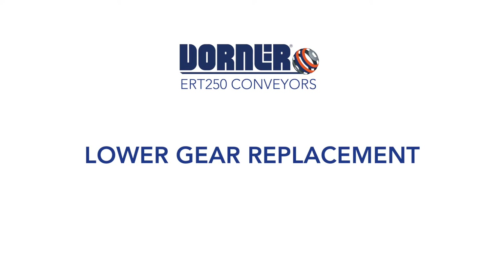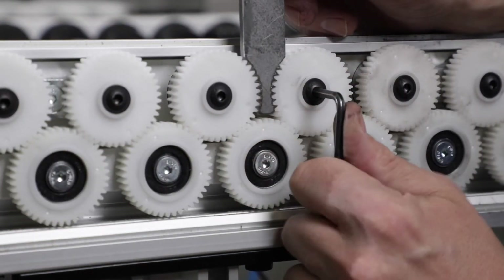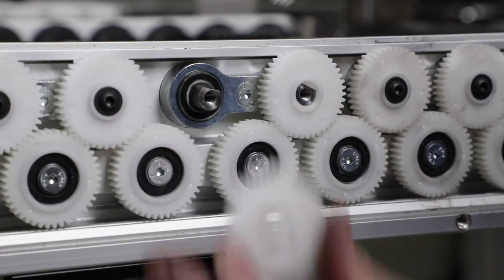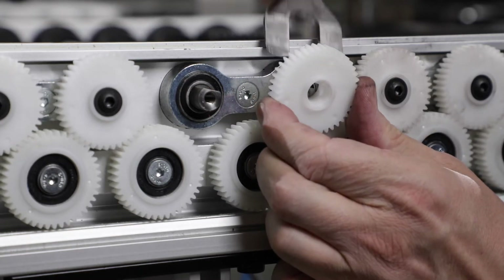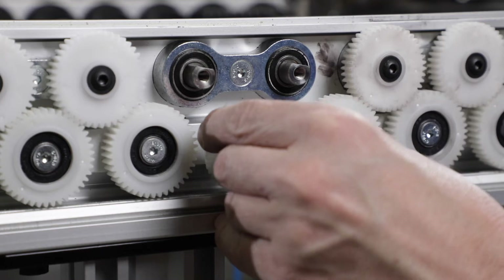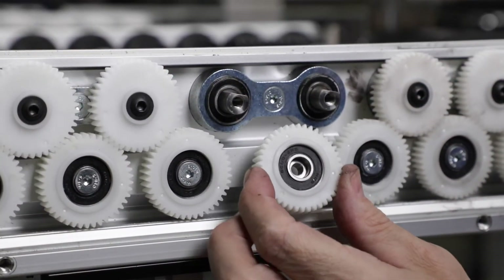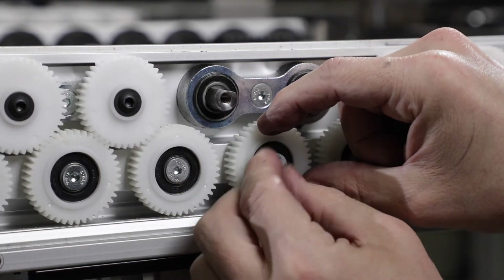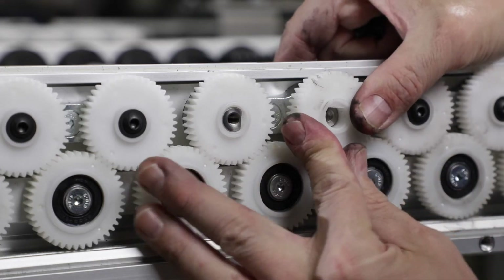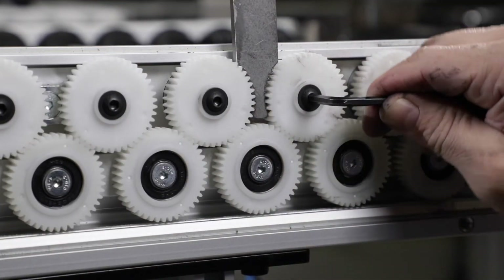Lower gear replacement. First, remove the two gears above the lower gear that we're replacing for easier access. Insert the sprocket removal tool and remove the center screws from the gears, then pry off the gears with the other end of the sprocket tool. Loosen the screw on the lower gear, remove the screw and the gear from the frame. Remove the spacer from the end of the gear. Replace the spacer in the new gear and reinstall onto the frame. Torque the screw to 88 inch-pounds. Then reinstall the upper gears and torque the screws to 88 inch-pounds.